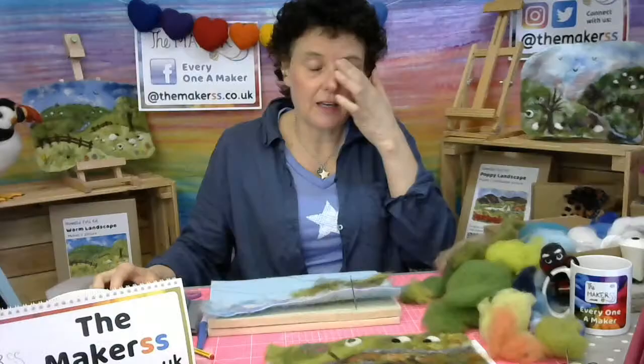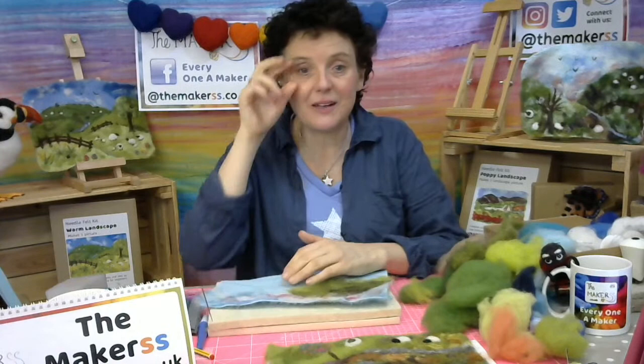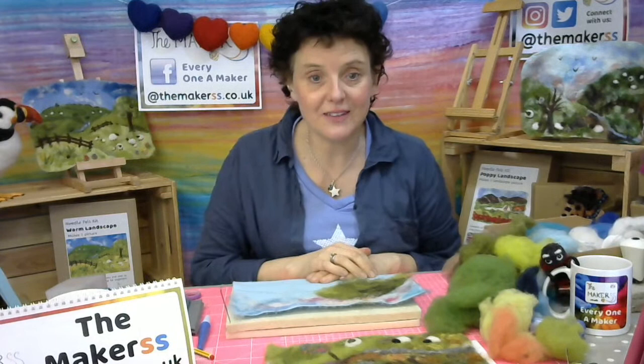Before I got into needle felting landscapes, I was actually really worried about doing them — this was one of those 'I'm never going to be good at that' moments. Because I'm not a painter, I have real problems seeing perspectives and translating 3D-ness onto 2D. But I got the confidence by reading up lots on how to paint with watercolors or oil, and I thought actually this is not so hard to do with wool. Quite the opposite — it's so much easier with wool because a lot of this stuff the wool does automatically. You don't even have to think about it. And then I just started and I was so surprised at myself that it's possible to do it. So if I can do it, you can do it.